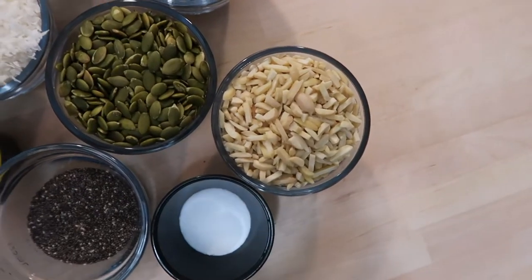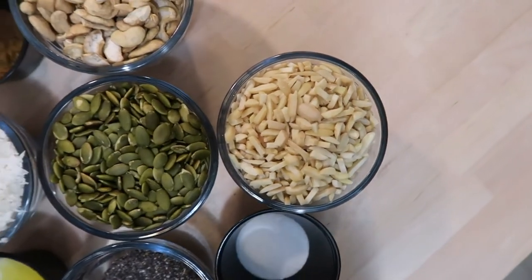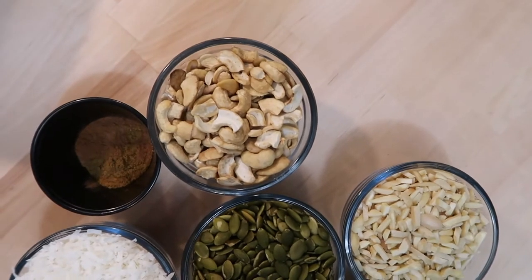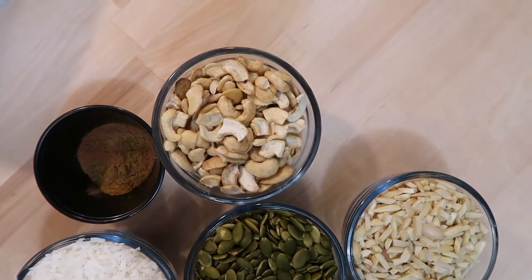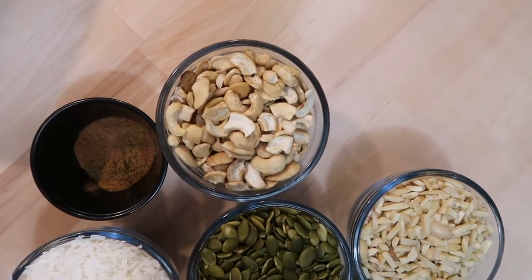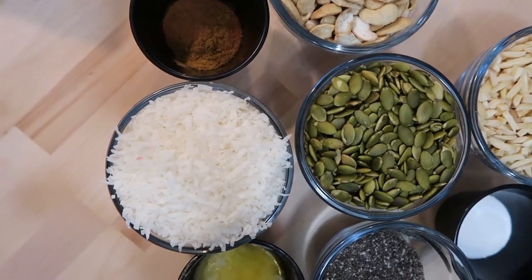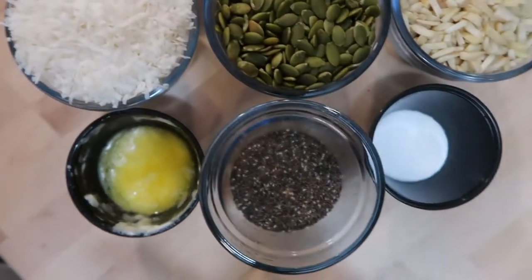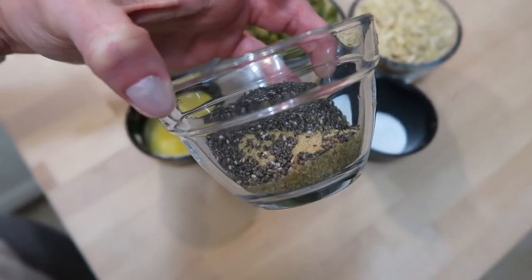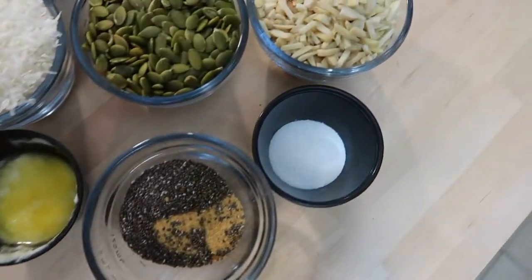Here are all of the ingredients. We have one cup of chopped almonds, one cup of raw pumpkin seeds, one cup of sliced cashews — they say chopped cashews but I could only find the halved ones, which is fine. One cup of unsweetened coconut flakes, one tablespoon of chia, and two tablespoons of ground flaxseed. One tablespoon of stevia powder.